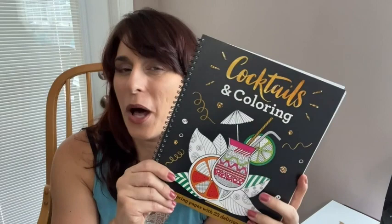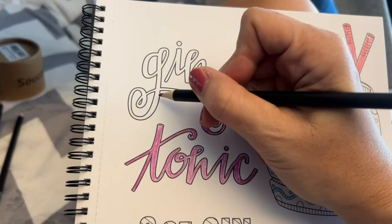Hey there, I'm Sarah with WTI. I really enjoy coloring for relaxation, and a well-made coloring book is something that always brings me joy. This one is not only a coloring book but it includes really fun recipes for making cocktails.